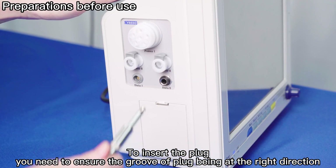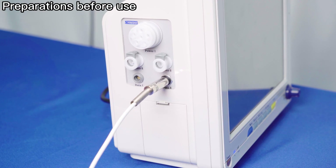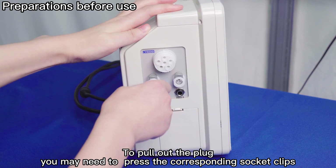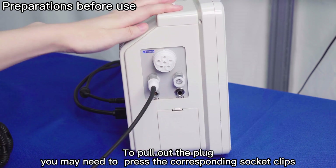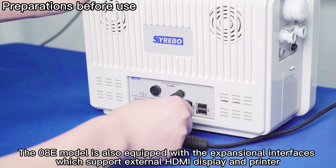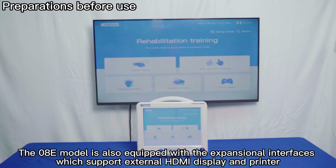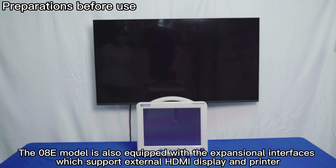To insert the plug, ensure the groove of the plug is in the right direction. To pull out the plug, press the corresponding socket clips. The OAT model is also equipped with expansion interfaces which support an external HDMI display and printer.